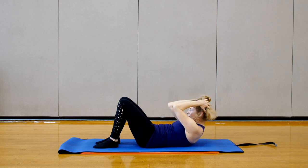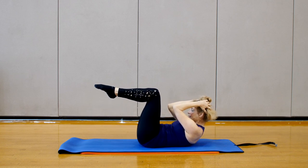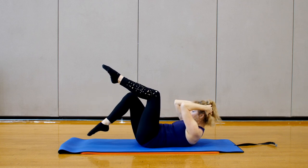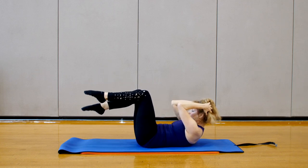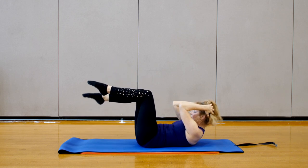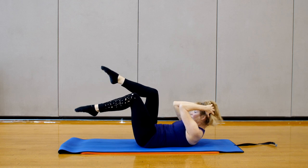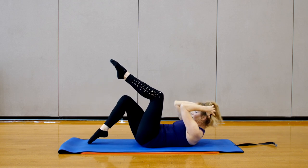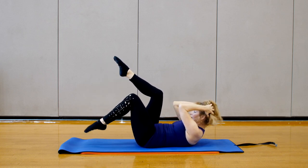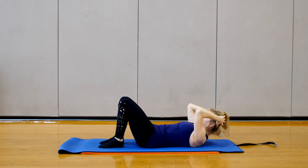Chin to chest, draw the belly, round. See if we can stay here and repeat those toe taps. Try not to pull on your neck, just support the neck. Feel the shoulders come forward, feel the belly button drop, and on each tap you just want to feel a release of the front of your hip. Place both feet down and relax.